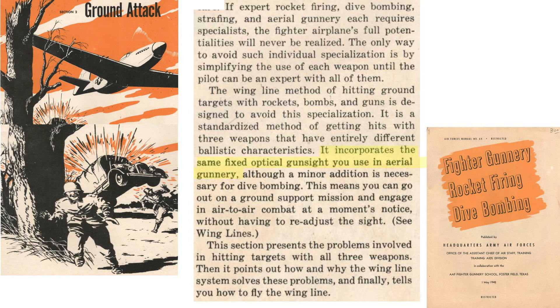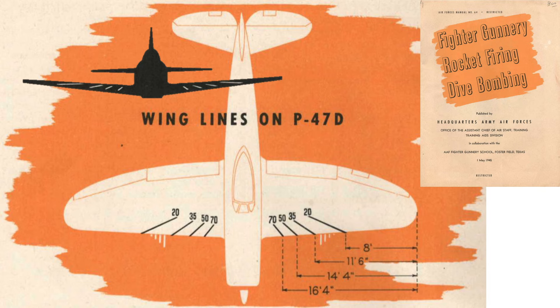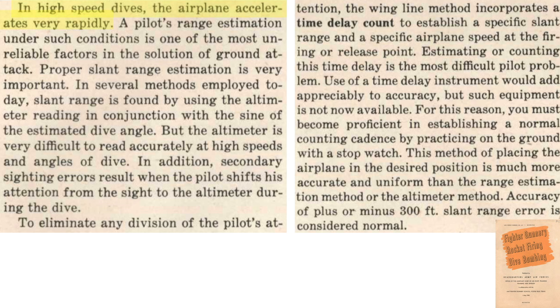The pilot will track and fire the rockets using the plane's machine gun gunsight. In a high-speed attack dive, the plane accelerates, and rockets need to be released at an effective range — pilot range estimation by experience is unreliable. It is not desirable to find slant range by instruments while in attack mode. The pilot initiates the attack run and starts counting in his head while maintaining the gunsight pip on the target. When he reaches the preset count duration, he fires his rockets. The key to this method is an accurate count cadence.